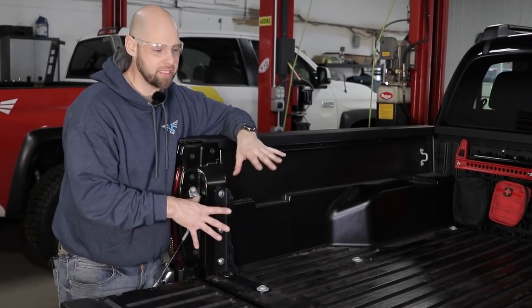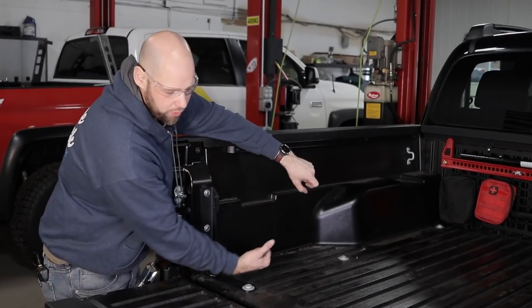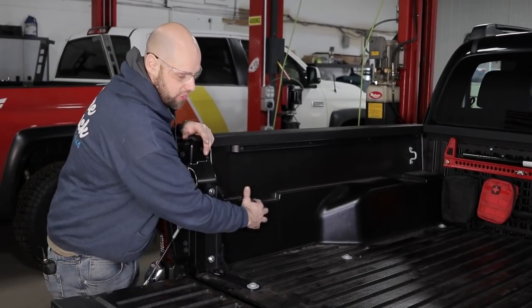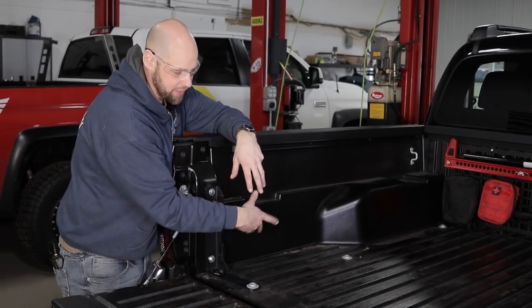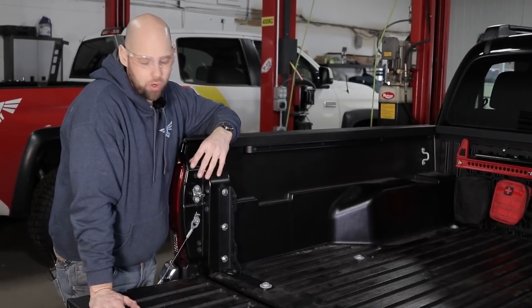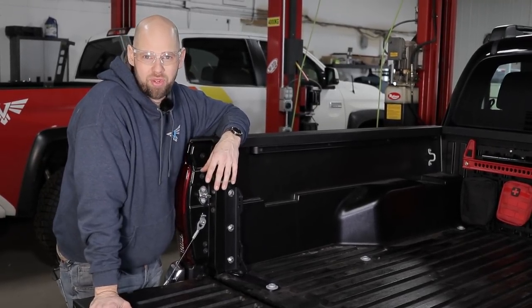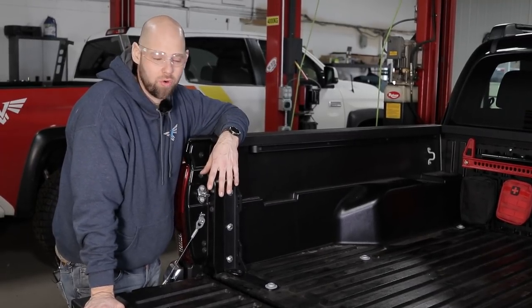Now that I have them installed, I want to talk about some of the compatibility with other things. If you're running a Dometic cooler with a slide, it's going to clear. If you're running the deck system with the rollout drawers, they're also going to clear. Now if you're running those swinging boxes on the side, they're going to interfere, so you're either going to have to shim out your boxes or pick one or the other. But now that you've seen them installed, go install them or buy them. If you haven't done that, you can go on our website at www.victory4x4.com, give us a call at 269-353-1184, or shoot us an email at info@victory4x4.com.